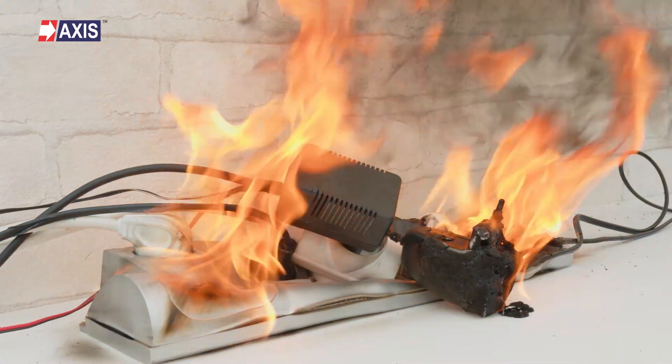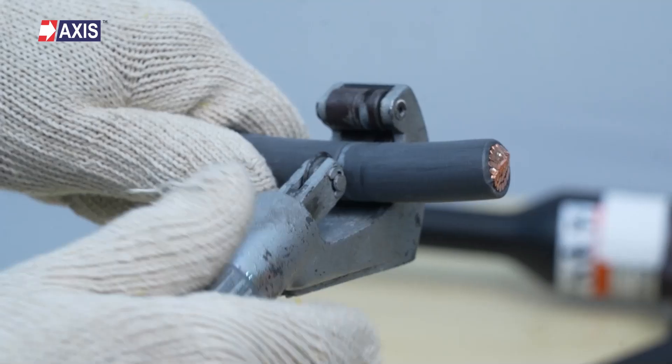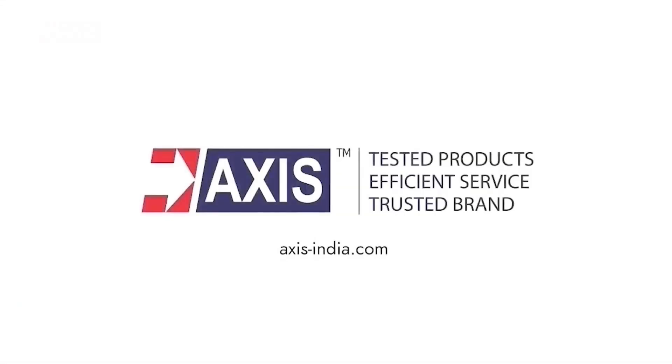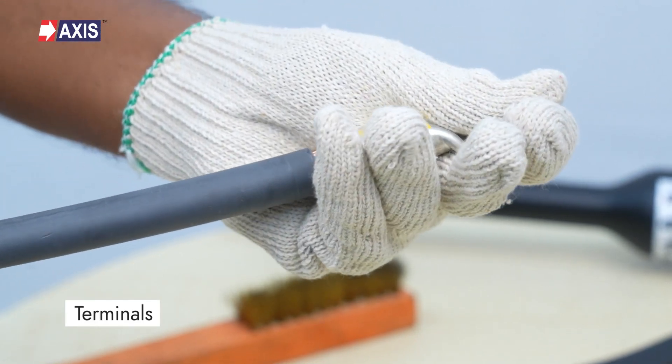Improper cable terminal installation can put your entire electrical system at risk. Watch this video to learn the safe UL486A-486B compliant installation process. This video will show you how to properly crimp and connect terminals according to UL standards.